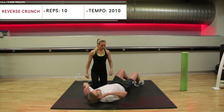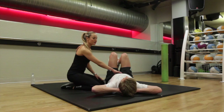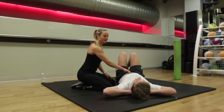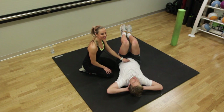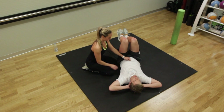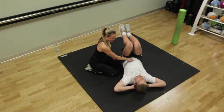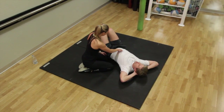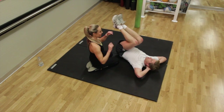Back into your reverse crunch. Really hold your tummy in nice and tight. Remember to relax. You really want to squeeze. We're doing this for a count of ten. Five to go — six, come on, seven, eight, push it, nine, ten. Second rest break — 20 seconds.